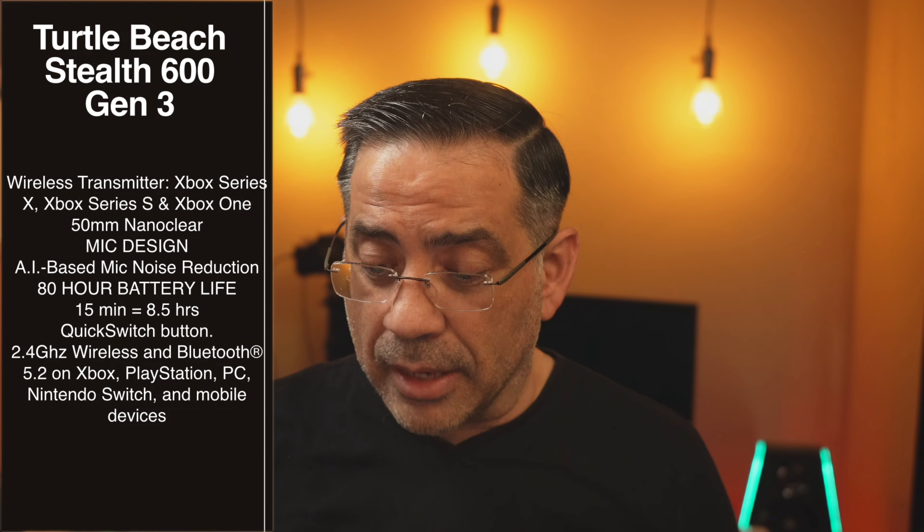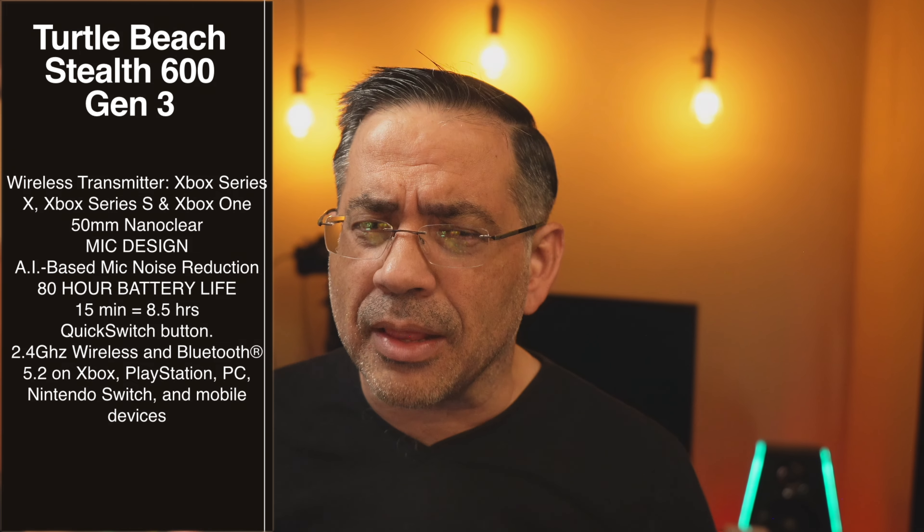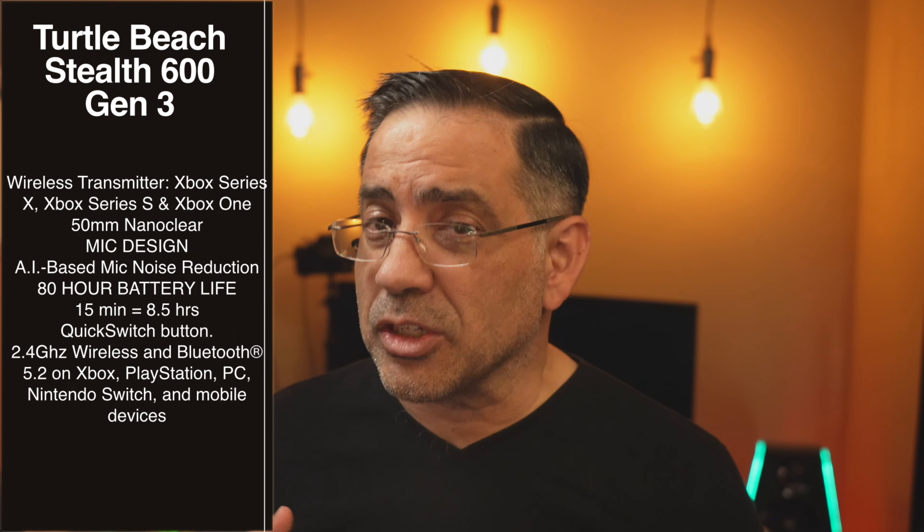It also has a great mic design with AI-based mic noise reduction. The app allows you to control a lot of what's going on in the headphone and has a lot of configurability. What I love is that the app on your phone lets you configure things even if you're connected to another device. It also has an 80-hour battery life with fast charging — 15 minutes gives you eight and a half hours. It does have a quick switch button, but it does not support multi-pair, meaning you have to switch between the wireless USB and Bluetooth connections rather than using both simultaneously.